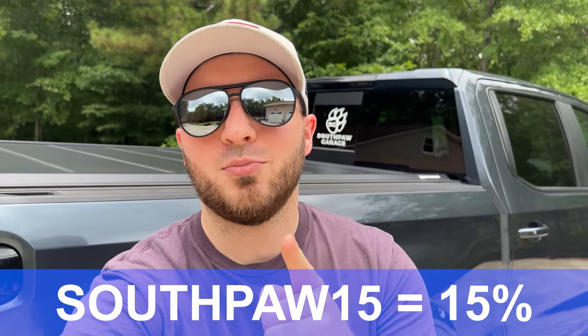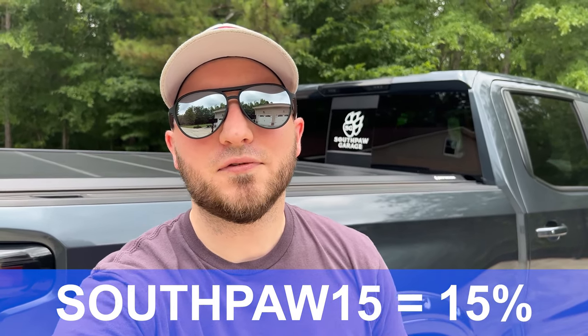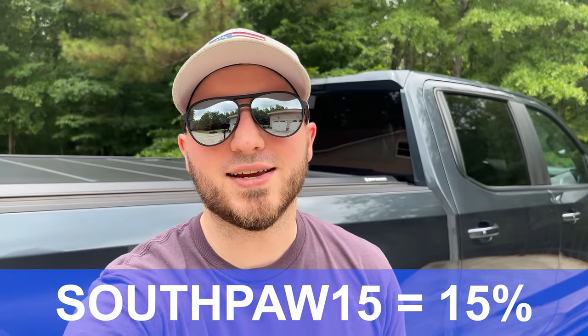So, do the pros outweigh the cons of a Paragon bed cover for you? Let me know in the comments below. If you're interested in your own Paragon bed cover, you can use code SOUTHPAU15 to get 15% off your own Platinum or Limited HD Edition. I hope this review was helpful if you're in the market for a bed cover for your truck. For now, this is Southpaw Garage, signing out.